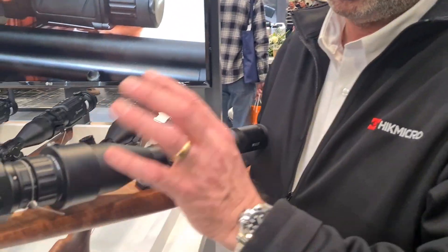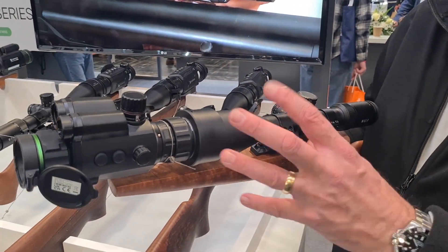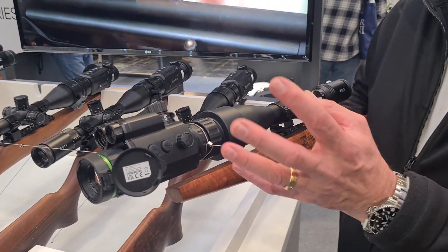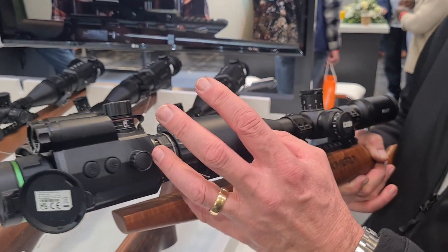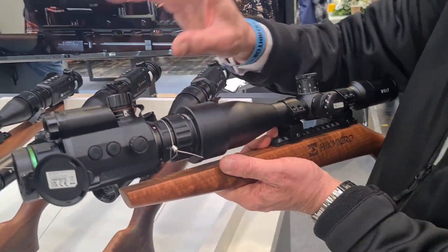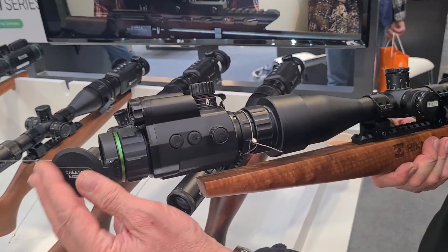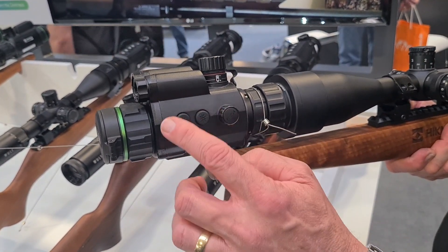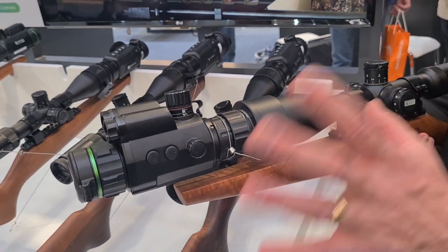It comes with different shims so you can put it on any size scope — 50mm, 56mm, 60mm. Wherever your scope is, we've got the shims. It runs on 18650 batteries, which go in the top to power it. As with the Panther menu, you've got your options at the side, put it on standby — instant start-up. It's a great unit. And as with all our products, three-year warranty, three-year guarantee — the usual you get from Hi-Micro.